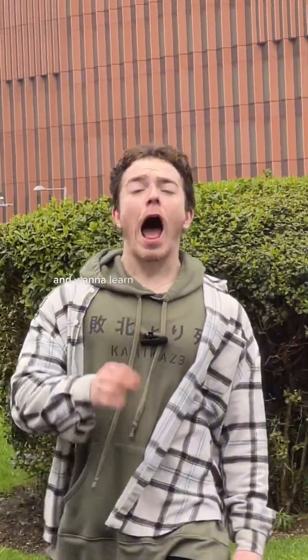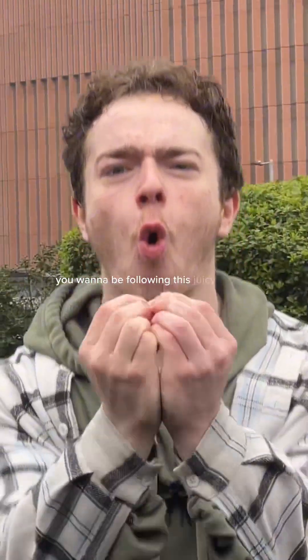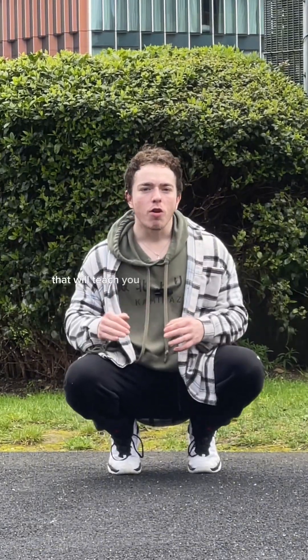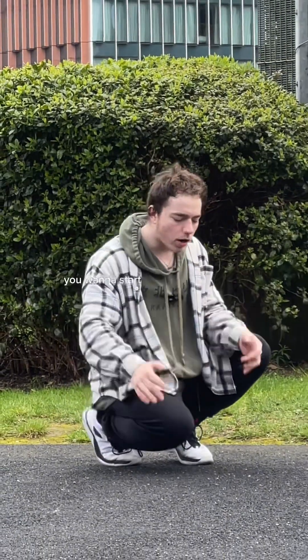If you're a complete beginner and want to learn the handstand from zero, you want to be following this tutorial. The first part I'm going to focus on is the strength part of the handstand. If you can't even hold a handstand against the wall, I'm going to show you a step-by-step progression that will teach you from a push-up position into a handstand against the wall.